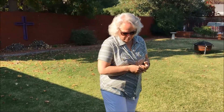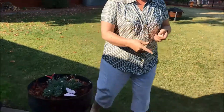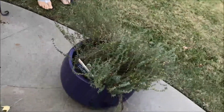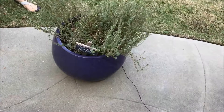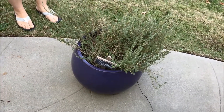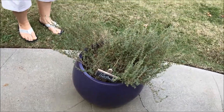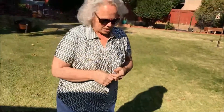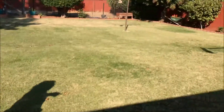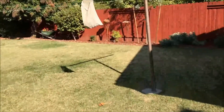And then the thyme is from the same little sale where I found the mint plant. They're organic and it was on sale for $2.49 because it was on its way out. Then I started using the Shake and Grow on it and it's just gone nuts. I love using that.